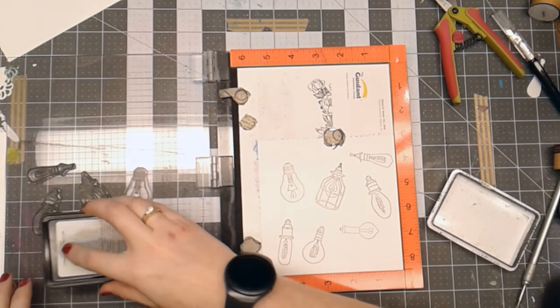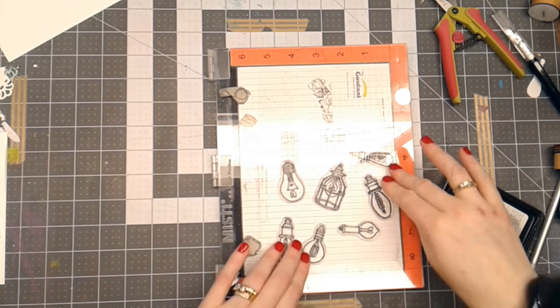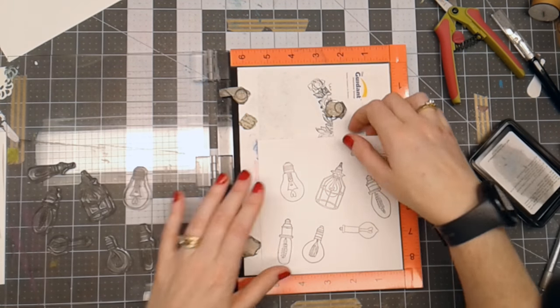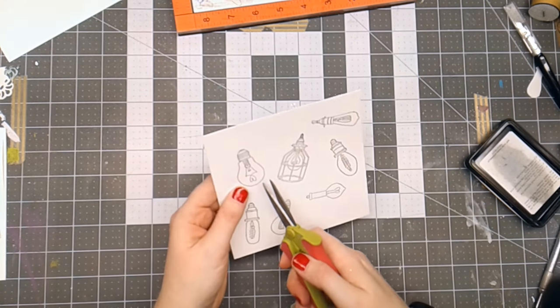Basically I'm stamping these out, and then I'm going to cut out the bulb portion of these images. I've got a pair of scissors here, so I'm going to sit here and fussy cut the bulb portion of these images.